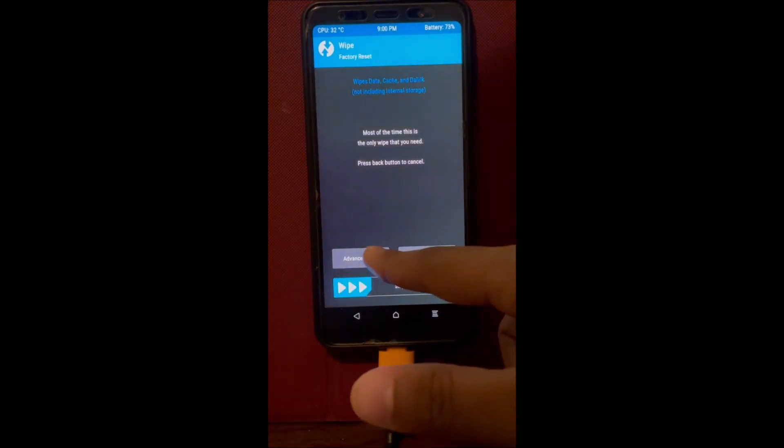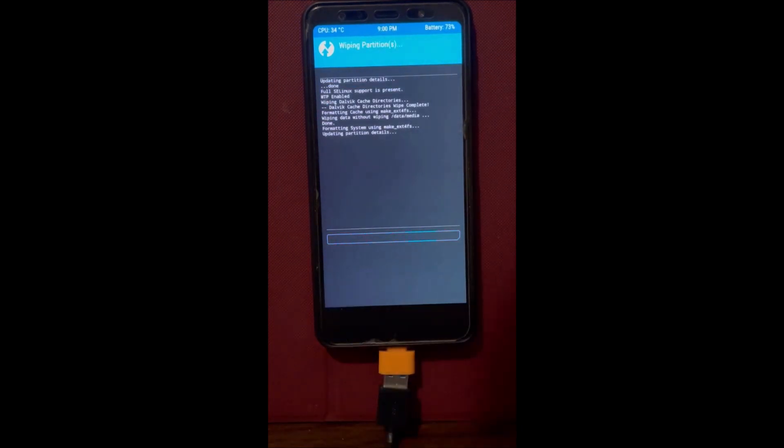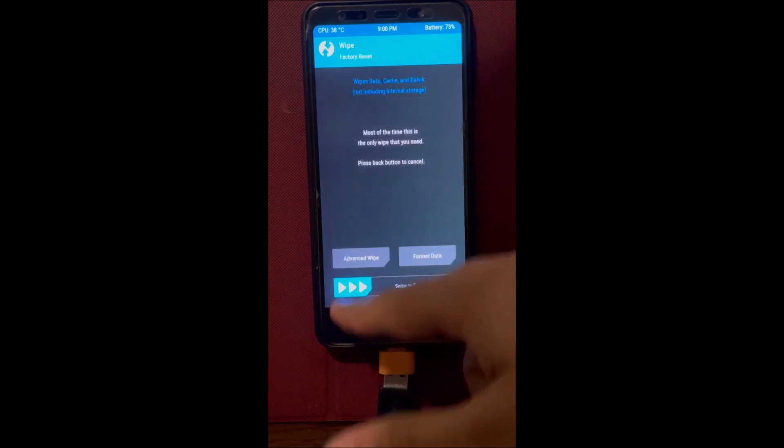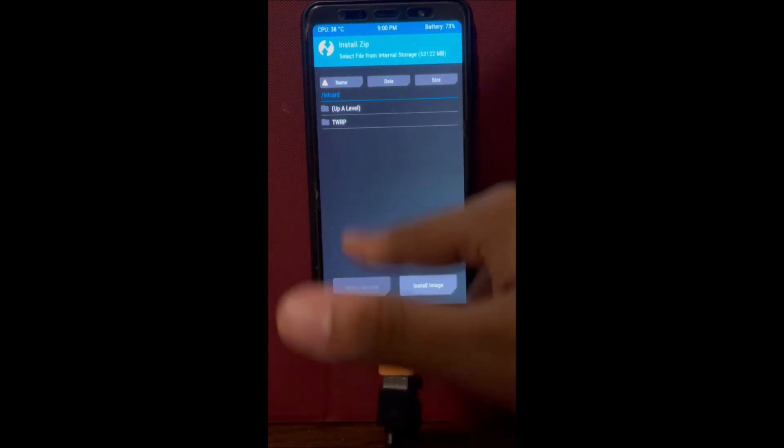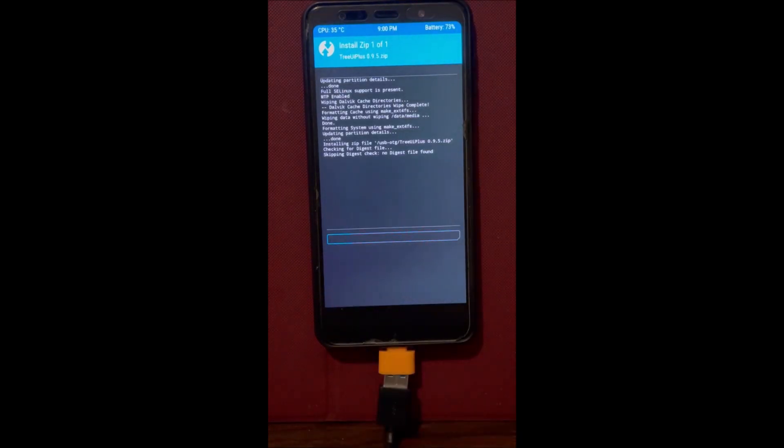What's up guys, I'm back with another video. Today I'm going to be showing you how to install Dot OS. First, wipe everything except the internal storage. This installation video is the same as the Corvis OS, so if you feel confident enough to install it yourself you can. We're going to be flashing the zip file TreeUI 0.9.5.